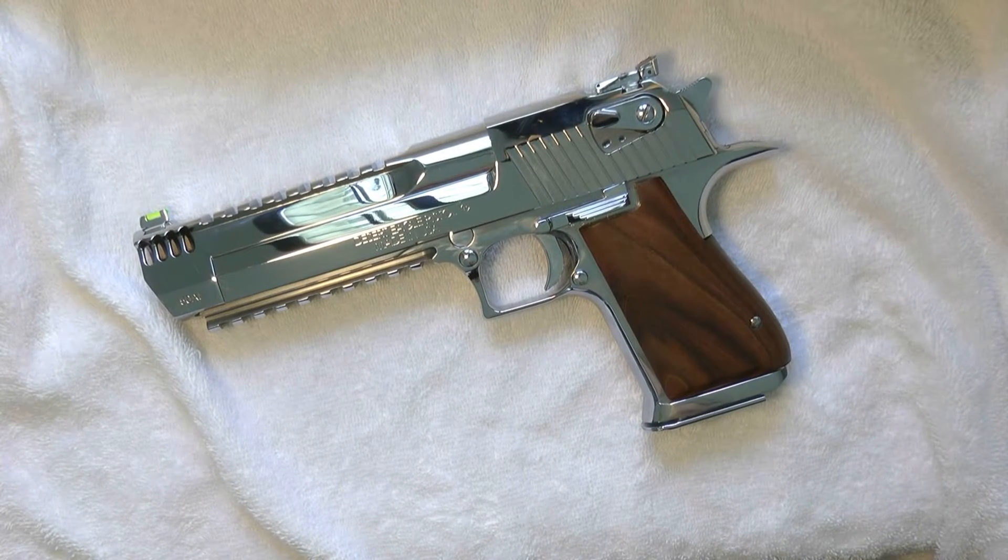Hi guys, thanks for tuning in. Today I'm going to do a quick review. Today's review is going to be some new sights I added to my Desert Eagle — I added some Williams fiber optic sights.